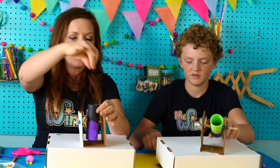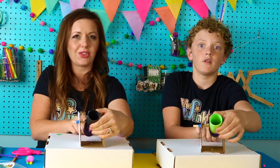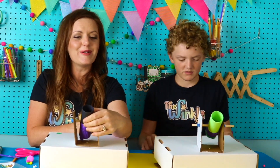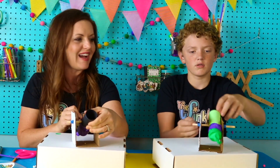Are we ready? You're going to put your plastic pieces into the tube and we're going to launch — one, two, three. Whoa! That was awesome! Whoa — that was so cool!